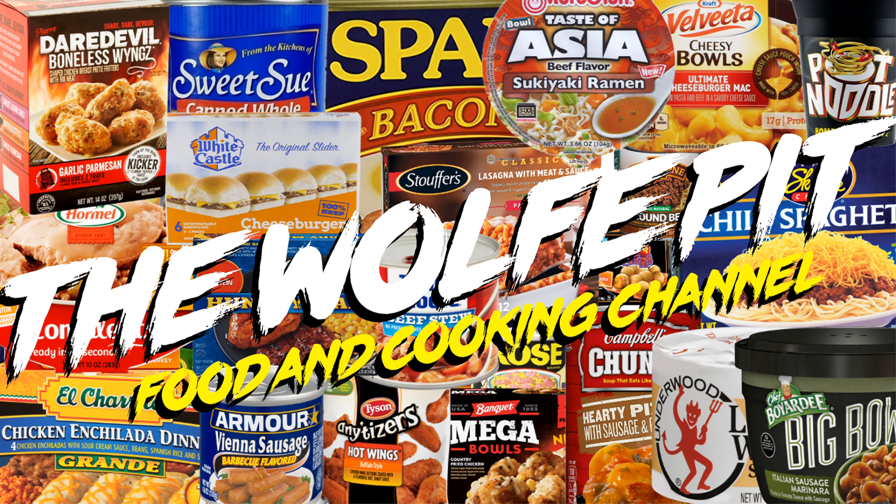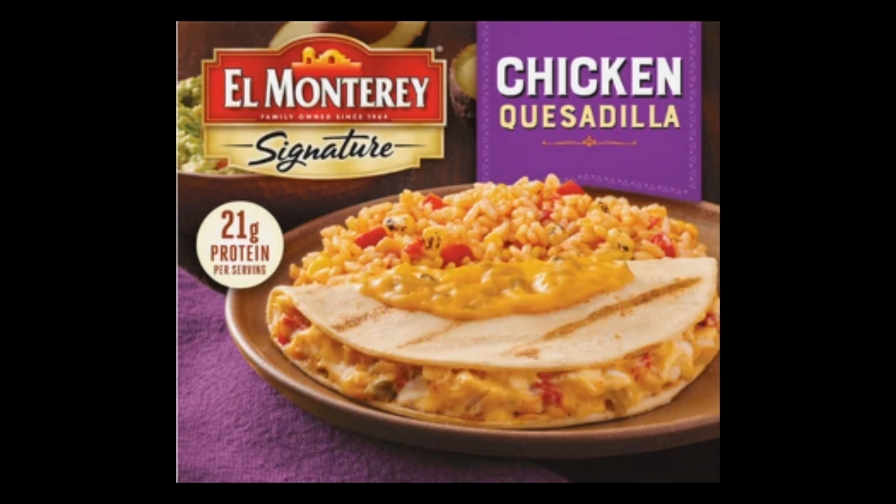So let's get started with today's video, which is a new El Monterey Signature Chicken Quesadilla meal. This 10-ounce frozen meal costs $4.99, which to me is a little pricey because you can get a one-pound Hungry-Man meal for $4.78. But it's not all about the quantity, it's about the quality. So maybe El Monterey is justified in their pricing.